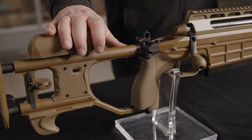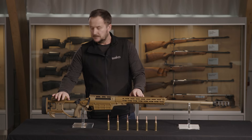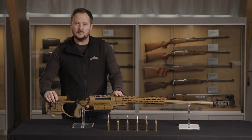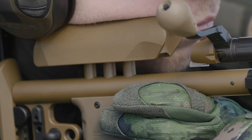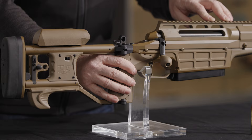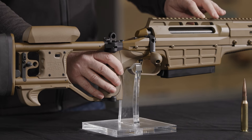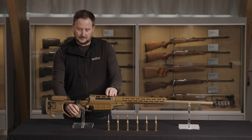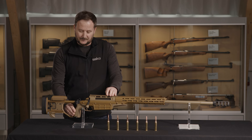The TRG-62 has similar features as the rest of our TRG family of rifles, starting with the rear stock and the same adjustable cheekpiece, buttstock, and length of pull. The pistol grip has the ability to be adjusted the same as the M10 and the TRG-61A1, with a small, medium, and large back face.